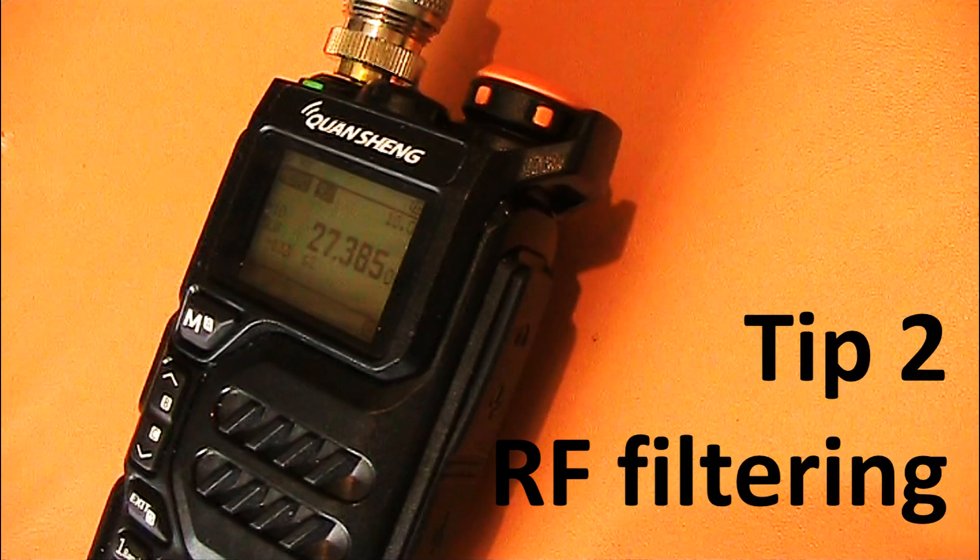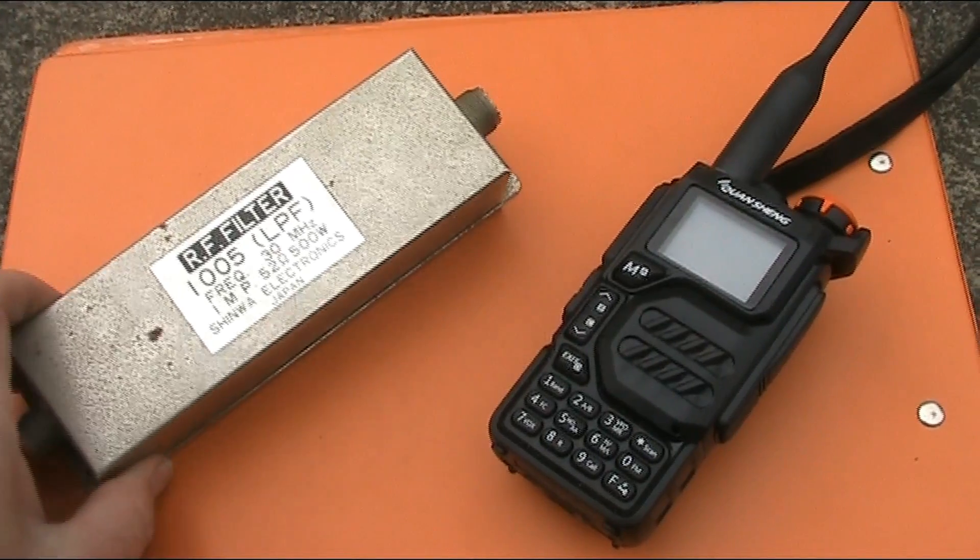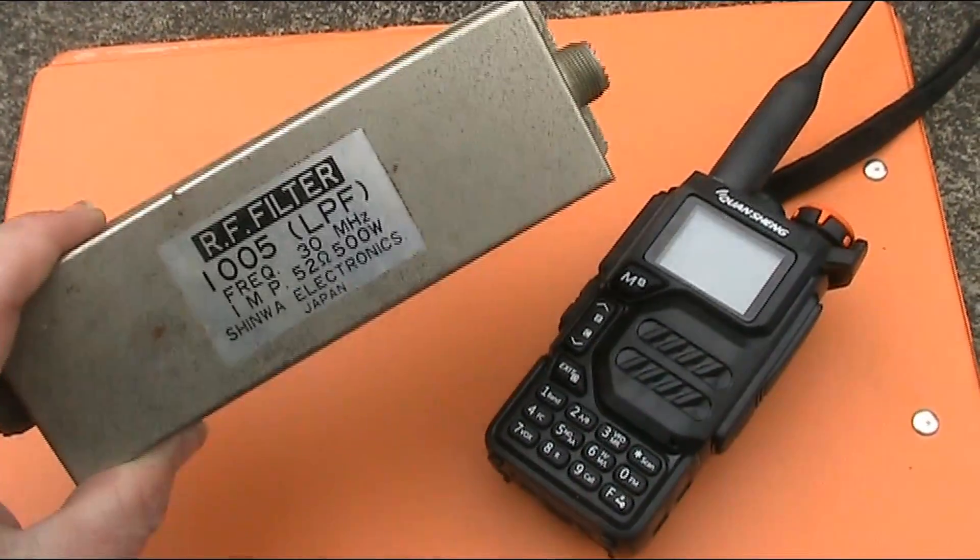Tip number two is to ensure you've got a selective front end. That means putting some form of low pass or band pass filter ahead of the receiver, between it and the antenna. Because this is such a small radio and only really designed for VHF and UHF, use on other frequencies means you are at the mercy of a lot of other signals, because the front end filtering isn't provided. Therefore you need to provide it yourself. The first option — and I really recommend this, especially if you already have one — is a 30 megahertz low pass filter.